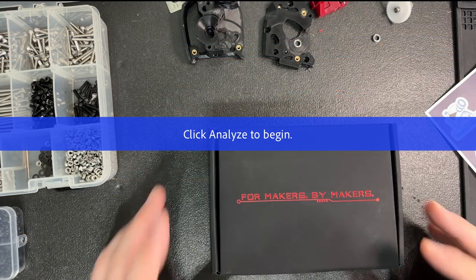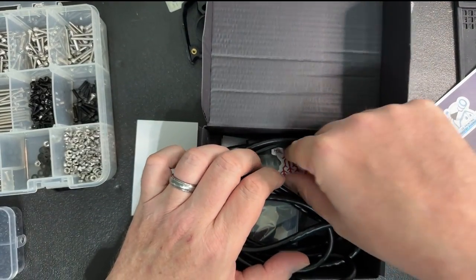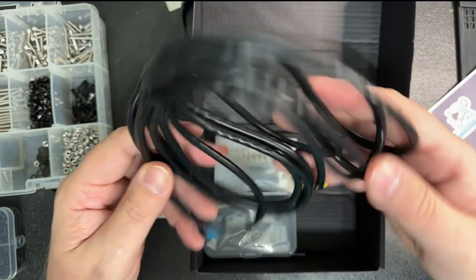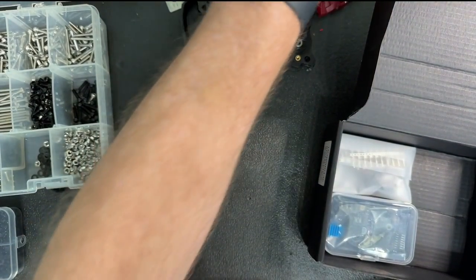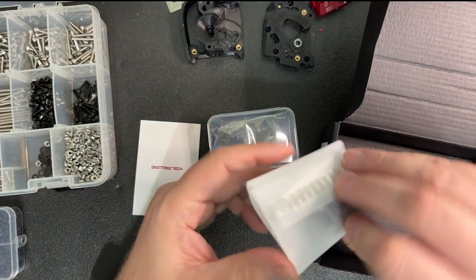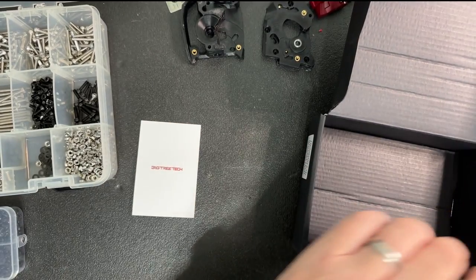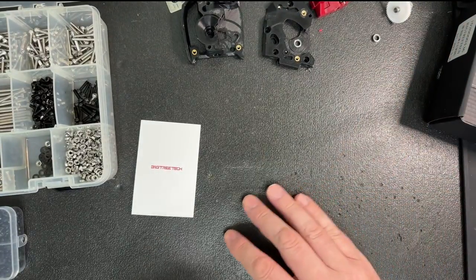So let's get started with the build. Take a look at the box for the board — it actually comes with a bunch of different stuff: a thank you card, some stickers, a BigTreeTech sticker, and a BigTreeTech Plus Clipper sticker. There's also wiring for the board, the required BigTreeTech rubber ducky, the board itself which is really small, and a set of wires and various connectors — some JST connectors and some others. I'll leave the box open so I can start putting parts in it.